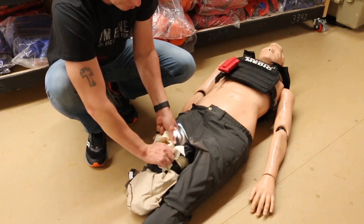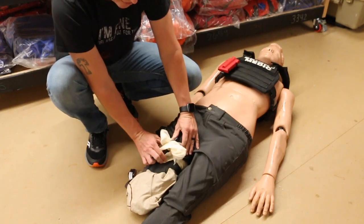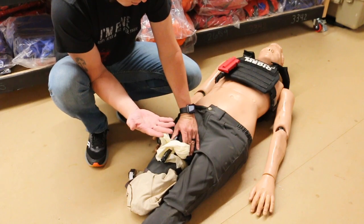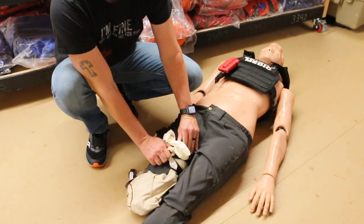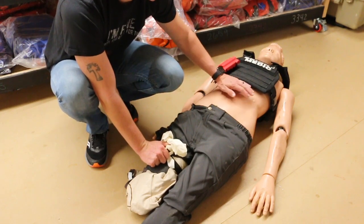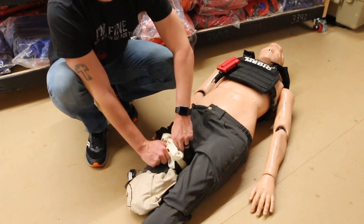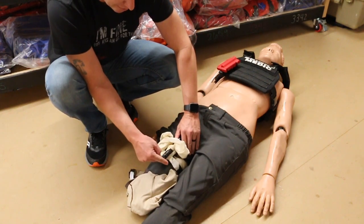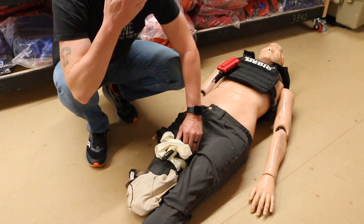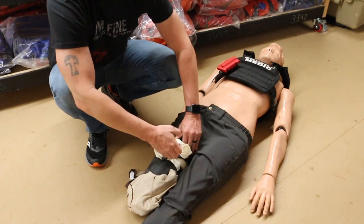Now inevitably, one of the problems with an improvised tourniquet is how to stop it from unspinning. What I would do is: one, I'm stuck holding this and I tell my buddy, 'Sorry, this really hurts, but I've stopped the bleeding.' Or get a bystander — someone else can come help. Tell them, 'Don't let this unspin.' Use a bystander to help. Tell them what to do; give them simple, firm directions and let them help.